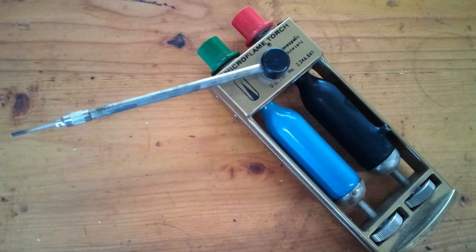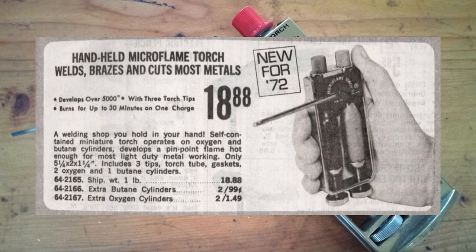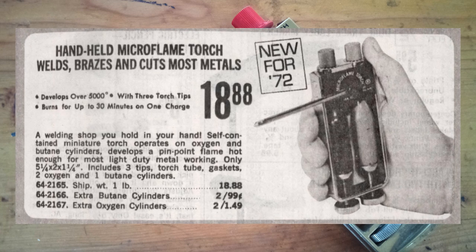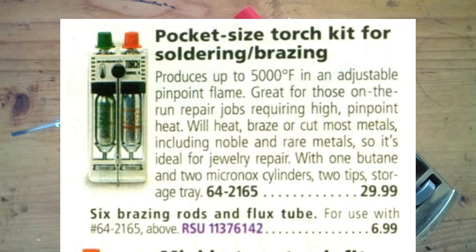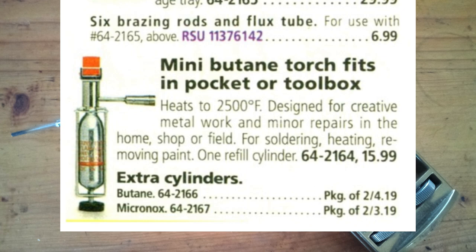Radio Shack started selling them in their 1972 catalog. The newest catalog I could find them in was from 1999. By that time, they had changed the design to have a plastic body, and they also offered a butane-only model.